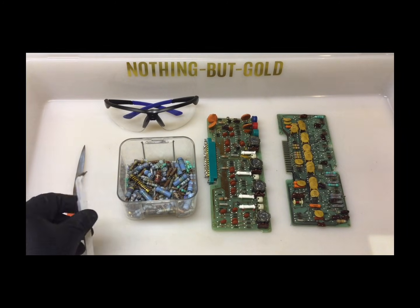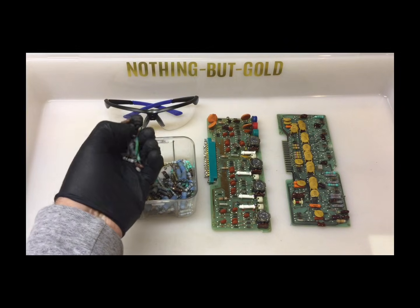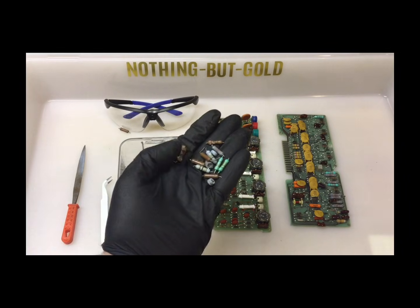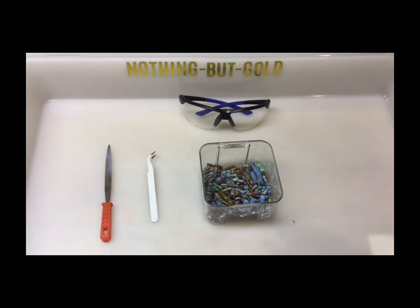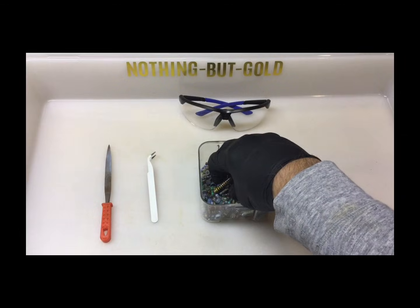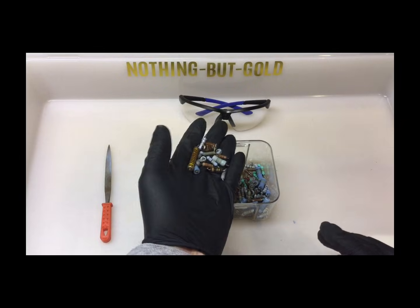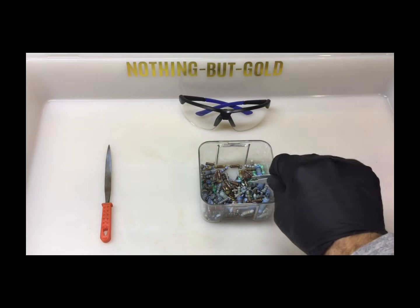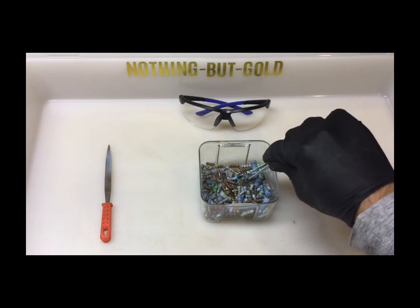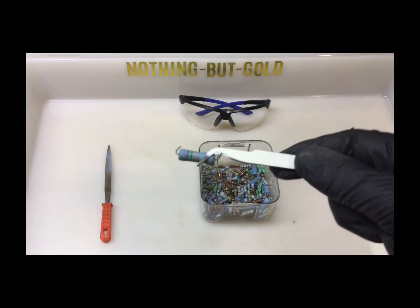A lot of people believe resistors contain gold because some older resistors contain gold-plated end caps, and in some cases silver-plated end caps. But not all resistors are the same. Most modern resistors contain little to no precious metals at all. The goal here isn't to recover pure metals — it's simply to expose to the beginning viewer what precious metals may be in some resistors.